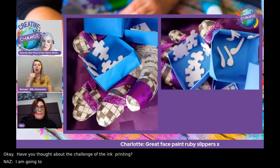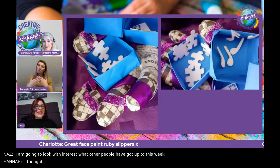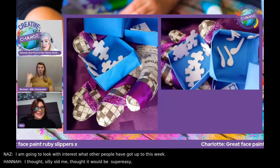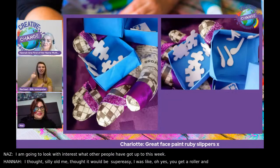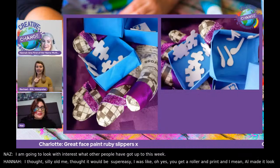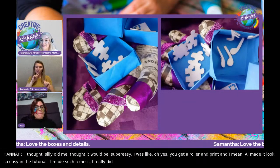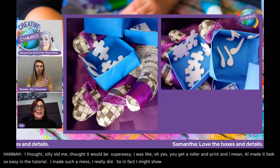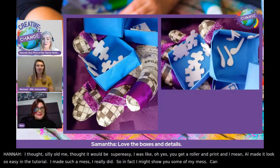I thought it would be super easy — just get a roller, print, do your little bits. Al made it look so easy in the tutorial, didn't he? I made such a mess. I really did. In fact, I might show you some of my mess. Can we keep Naz on and maybe show you some of my horrific epic fails?